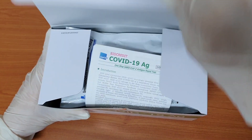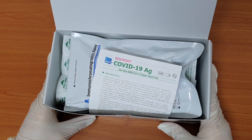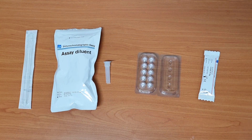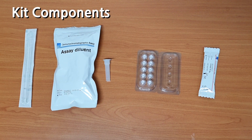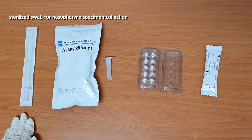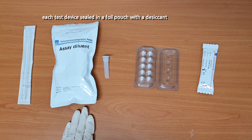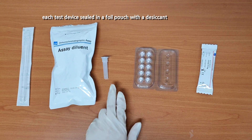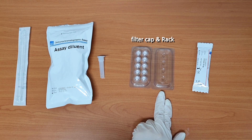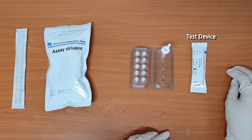As you open the box, you will see all kit components of the COVID-19 antigen test. We have a sterilized swab for nasopharyngeal specimen collection, a package including assay diluent tubes, a filter cap, an assay diluent tube holder, and a test device.